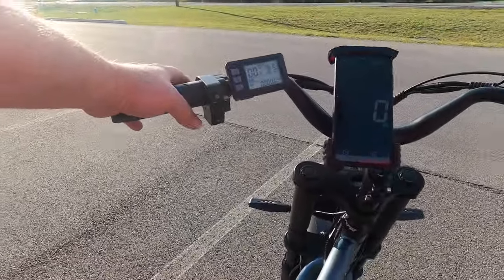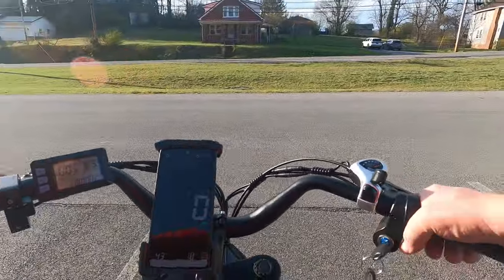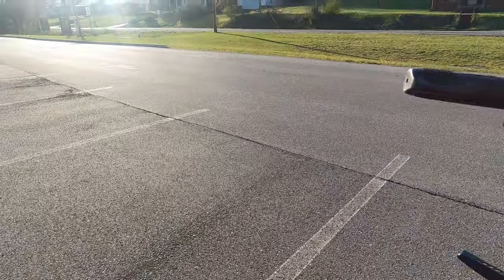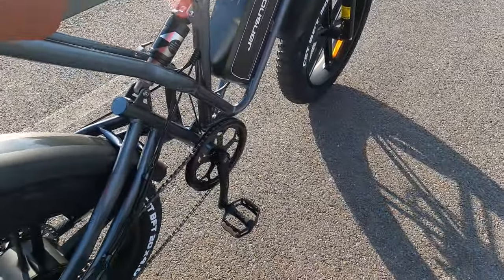I've done that with hair dryers before — with plastic pieces that are misshapen, you heat them and hold them until they cool off and they'll probably stay straight. My first impressions of the ride are that this bike ain't bad at all.